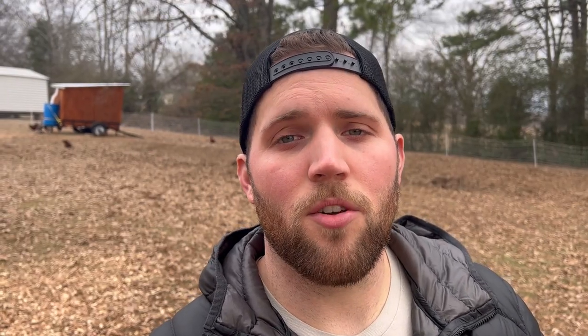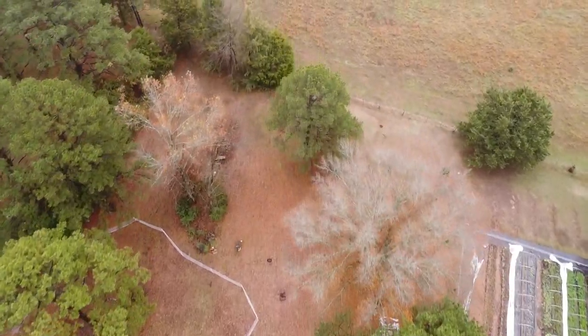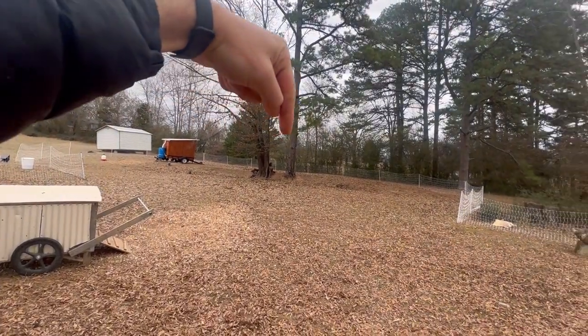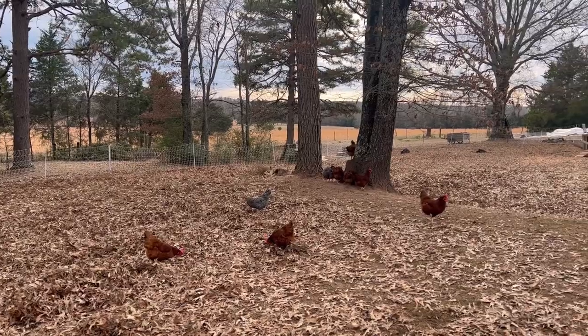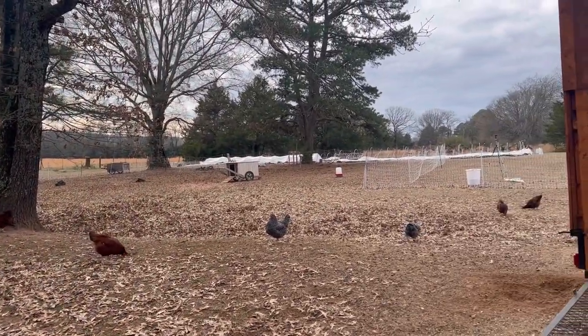So what we've done to merge two flocks of chickens is we separated them by paddocks. I'm standing in paddock number one, which we originally had marked off with electric fencing from this point right here to this point over here. We did that so they could be right next to one another, so they could interact and see one another without actually physically interacting.